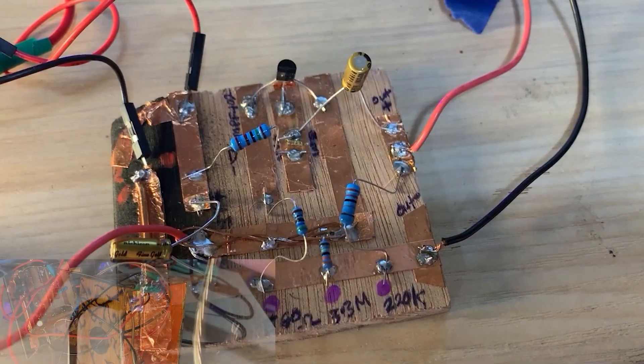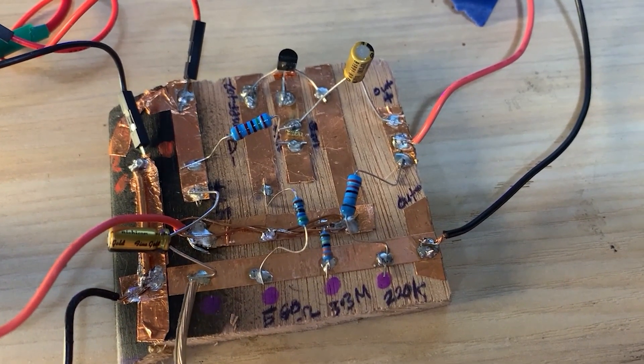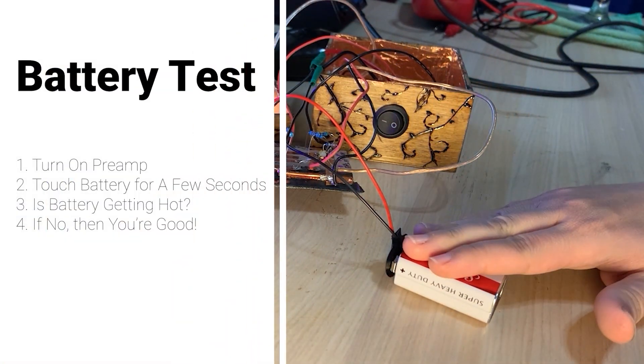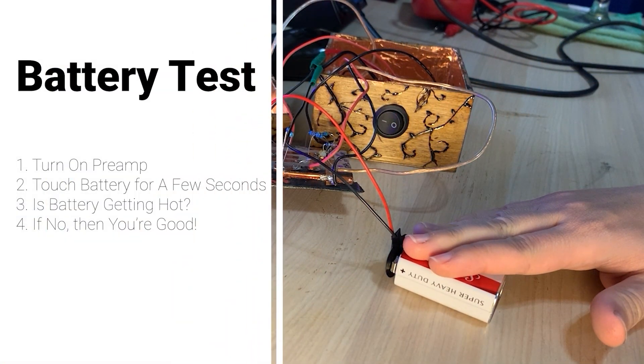Once I verified continuity, I soldered a cable from my copper lining to the main grounding point in my piezo preamp circuit, which according to the schematic is located right here. Once that was done, I turned on the preamp and conducted my battery test to make sure that I wired everything correctly and that my battery wasn't going to get hot and explode.